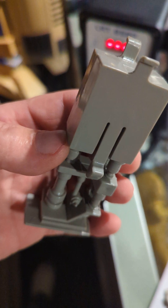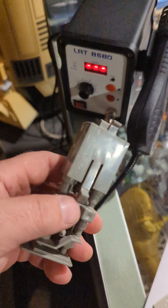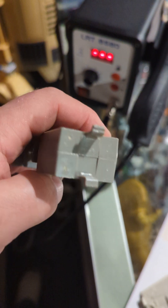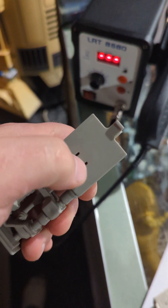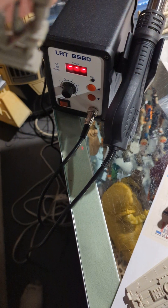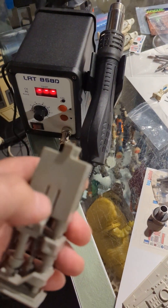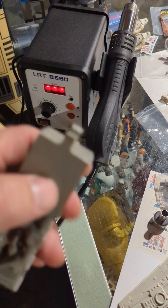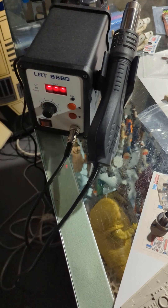These heat tools are also great for if you have toys that have those white lines on them where the plastic has been stressed. Very carefully use it to ever so slightly heat the plastic and it'll erase that white stress line like it was never there.